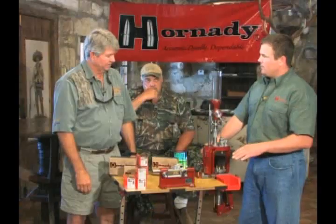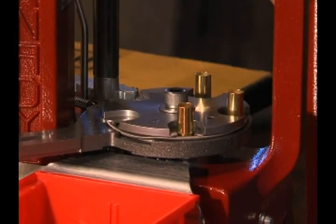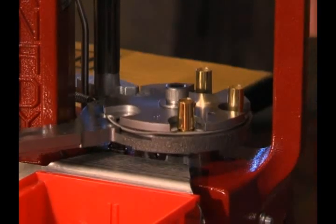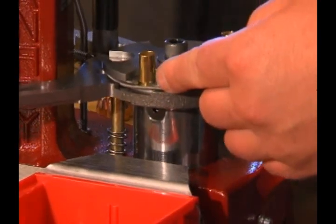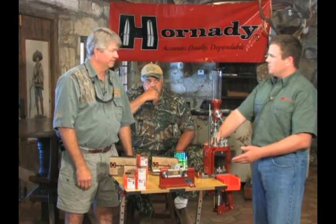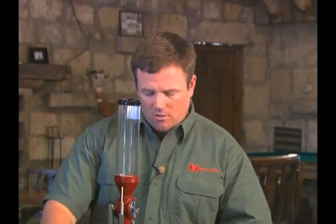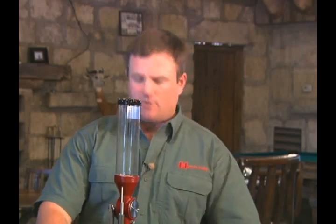Also new for 2009, we've had a modification done to the ejection system for the Lock and Load AP. What we have here is an ejector rail that comes out of the bottom underneath of the shell plate. So as the cartridge case comes across it like this, it's very smooth, and it ejects it right over the top of that boss that's machined in there onto the press. Very slick — works with the largest cartridges all the way down to the very smallest pistol cartridges. Very smooth.